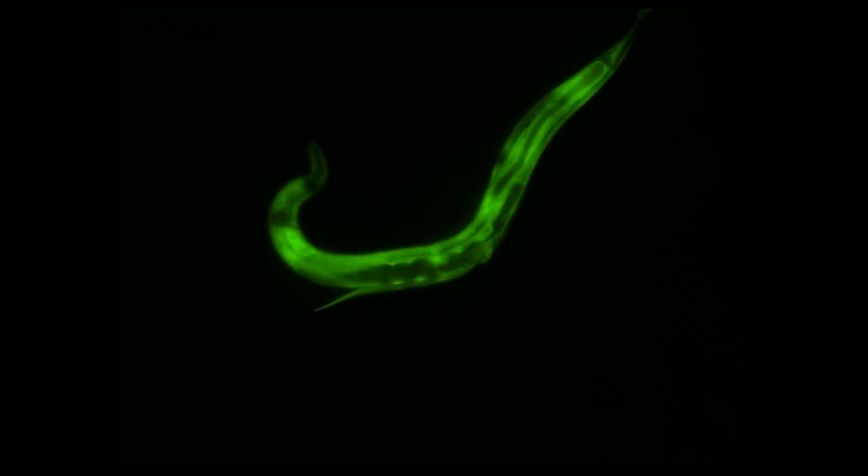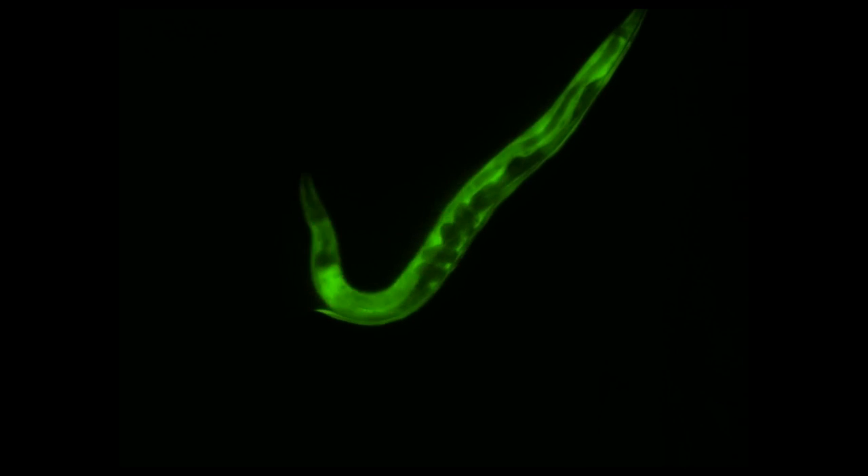C. elegans are probably the simplest complex organism you can study. They're full animals — they have a pharynx, a body, muscles, a gut. They have all the parts that you might want to study in an animal, but they're very small and easy to culture.